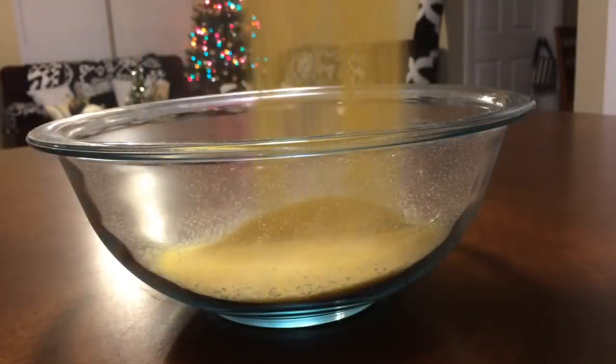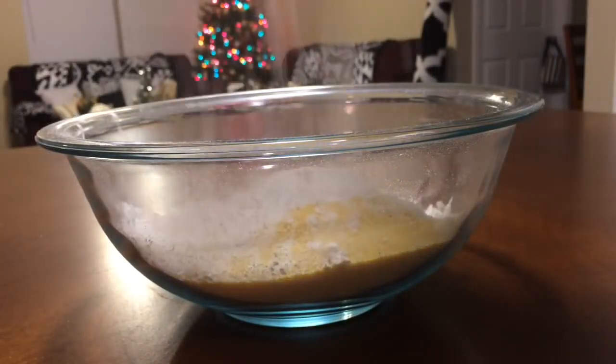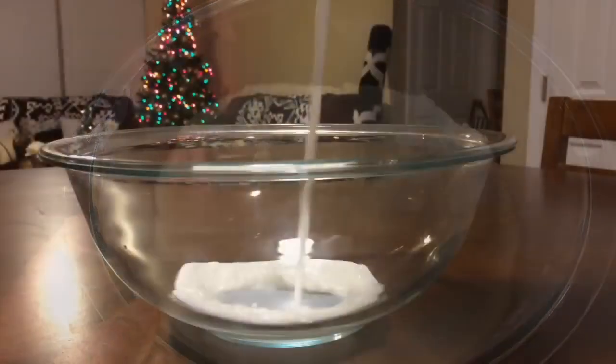We're going to start off by mixing our dry ingredients: 1 and 3/4 cup of cornmeal, 1 and 1/2 cup of all-purpose flour, 2 teaspoons of baking powder, 3/4 teaspoon of salt, and 1 and 1/2 teaspoon of baking soda.